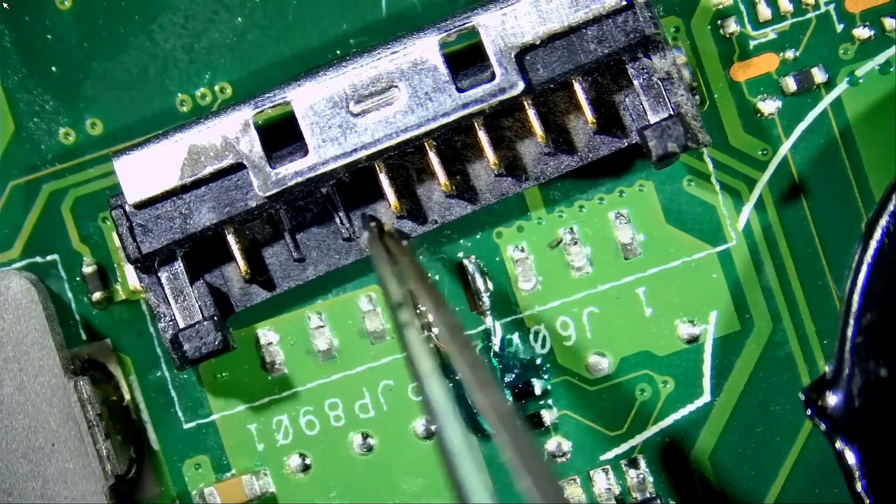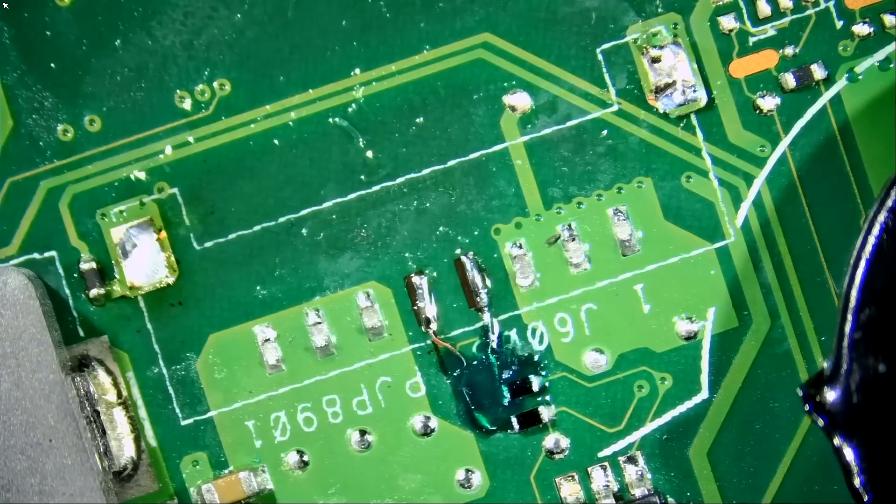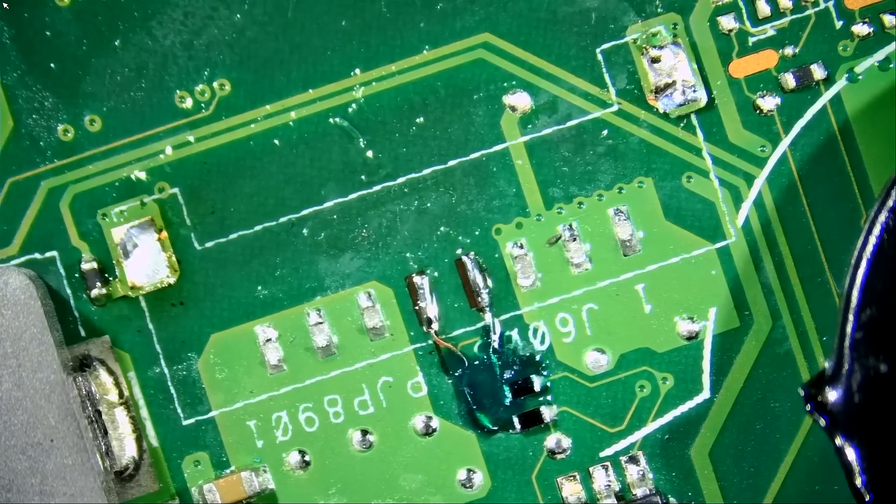One, two — ground pins — bummer. Those connectors are nowhere to be found unless you buy them from Asus. It used to be that Asus did not carry those connectors, but now Asus does sell them. If we order from them, we're going to have to wait a week or two before we get the part. So let me check if we have donor boards we can pull the connector from.